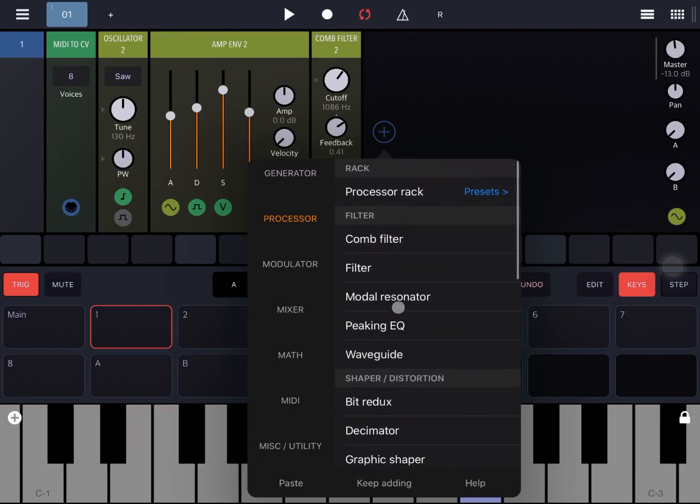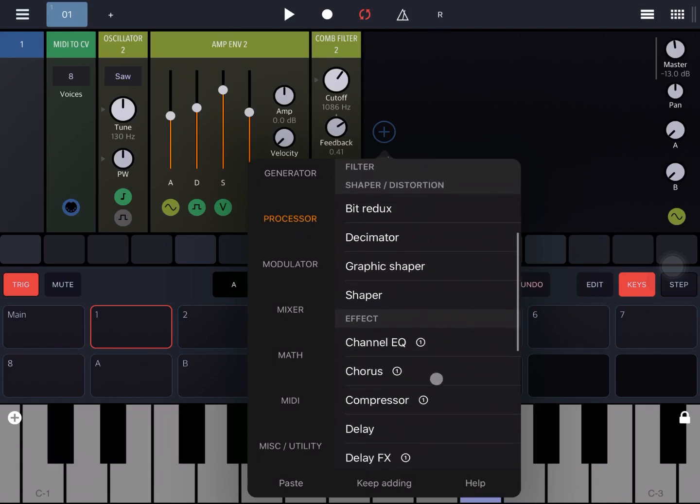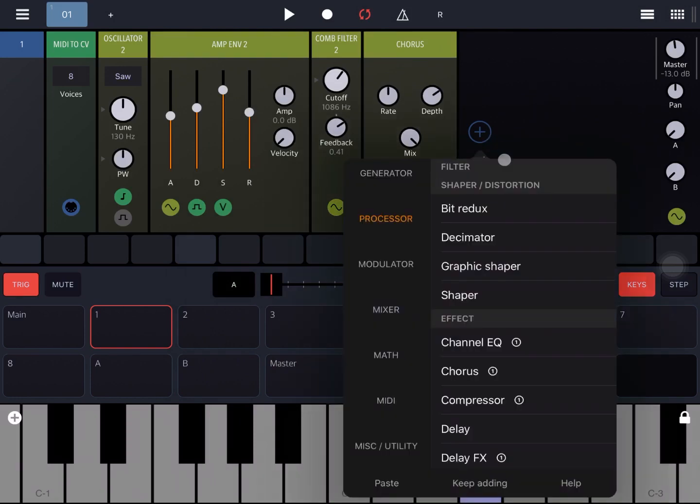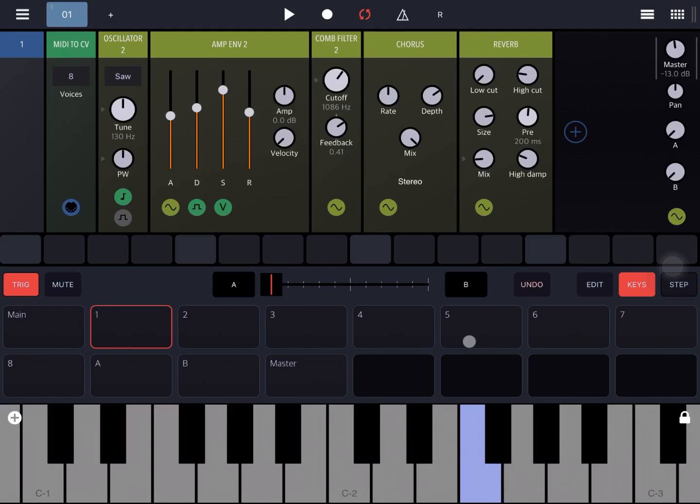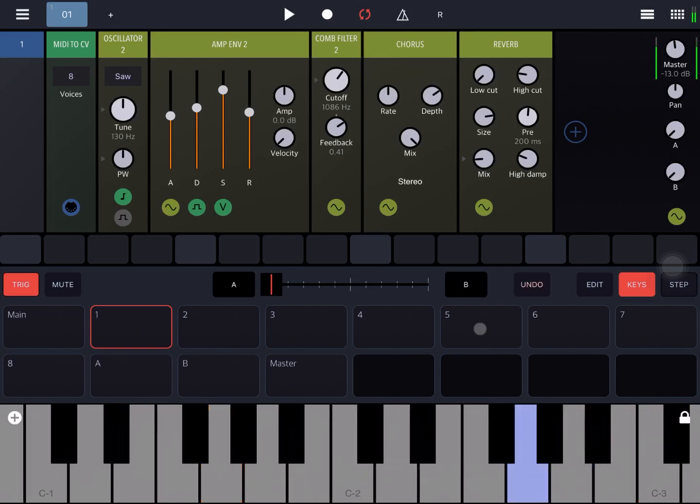Normally what I would do now is go and add something from the Processor, like a chorus effect and maybe also a reverb effect, to give it a little bit more body and a little bit more on the mix for the reverb — but that depends on your taste of course.